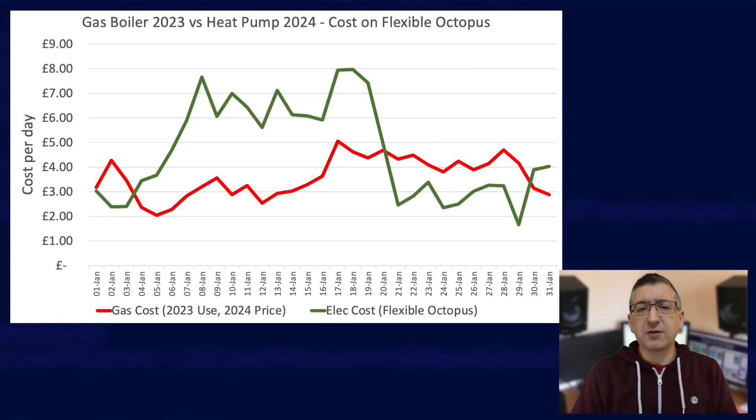Keeping the same colours, red is gas cost and green is heat pump cost. I've taken last January's gas usage but costed it at the flexible Octopus gas price for this January: 7.57 pence per kilowatt hour. For heat pump costs I've used the flexible Octopus standard rate of 28.71 pence per kilowatt hour. The problem with comparing last year's usage to this year is we had a real cold snap — you can see the green line jump up in the middle of the month when the temperature dropped below freezing. Also, my Evo Home system didn't heat all rooms simultaneously, and last year's gas usage doesn't include hot water heating, which was by an immersion heater off-peak.